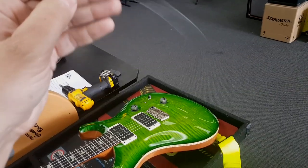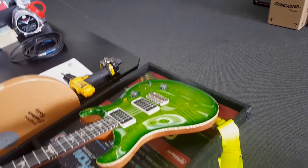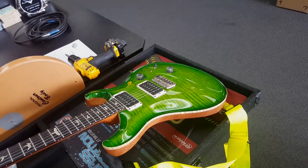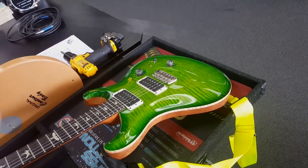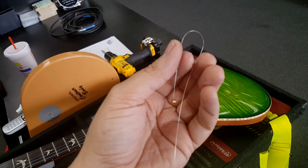Here's the 0.7 string. I don't know if you can see that — it's like nothing. It doesn't even feel like metal. I feel like I can actually bend it — like bend it — without kinking it.